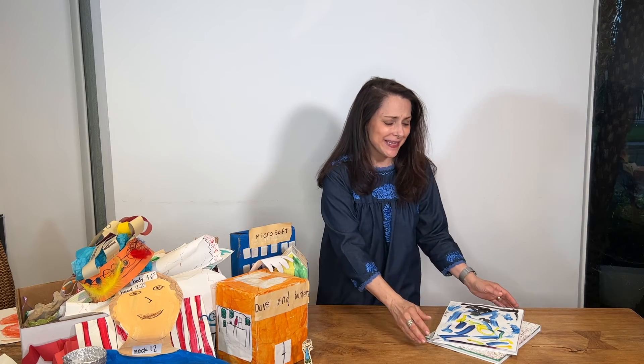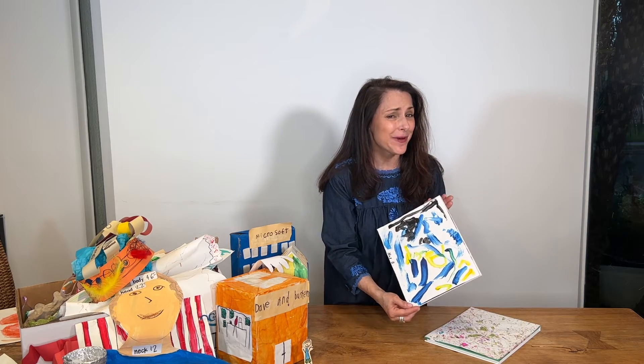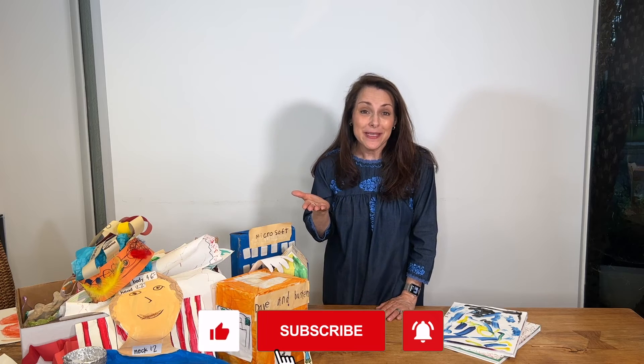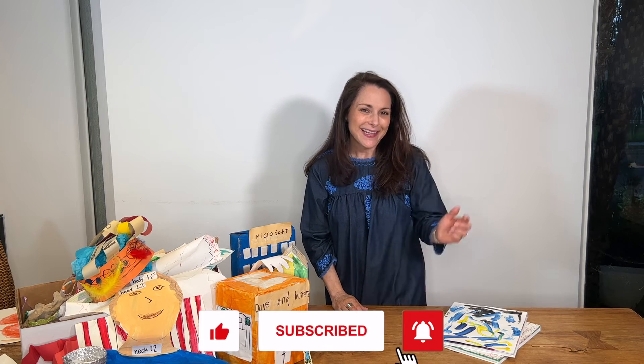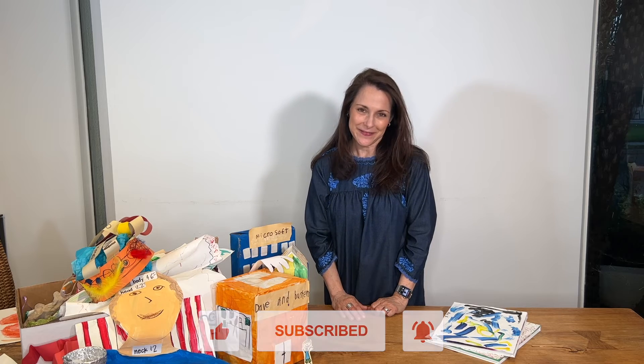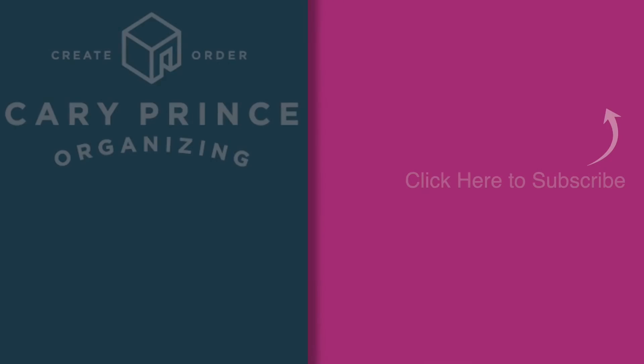I hope this video has inspired you on how you too can control the artwork mayhem in your life and turn it into a nice tidy book like this one from Archive that you will treasure for years to come. If you've liked this video, please give it a thumbs up, consider subscribing to my YouTube channel, and click on that bell icon so you can be notified when I release my next organizing video. This is Carrie Prince wishing you, from my home to yours, a very happy organized day. We'll see you next time. Bye.